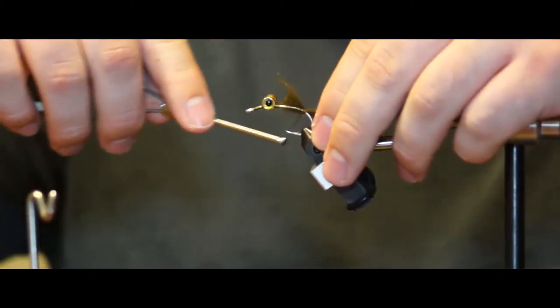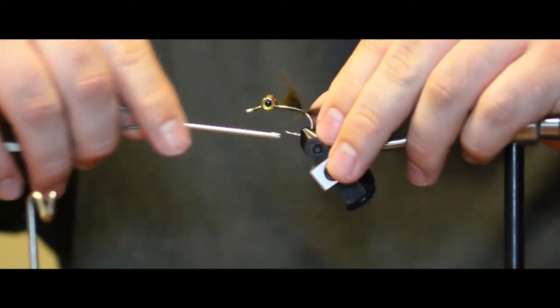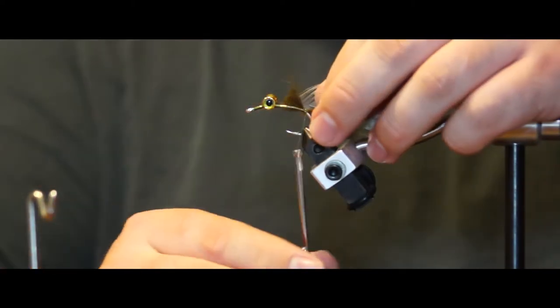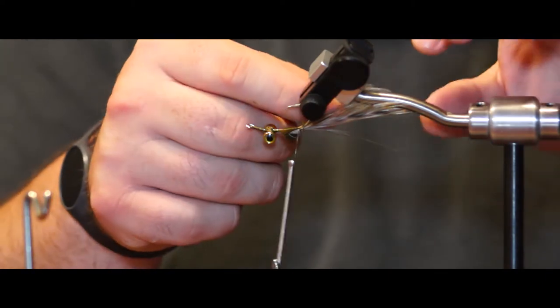Now tie in a small piece of green raccoon fur to the base of the hook. This will work as the tail of the bait fish or the feelers and mouth of the crab. The next step is to tie in one natural hackle on each side of the hook shank, leaving about two inches of hackle sticking off the back of the hook.